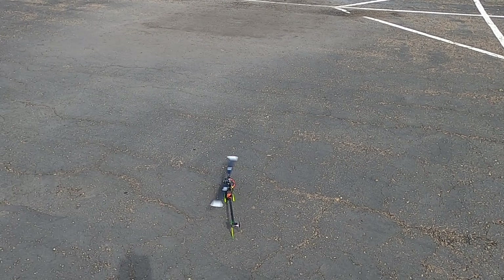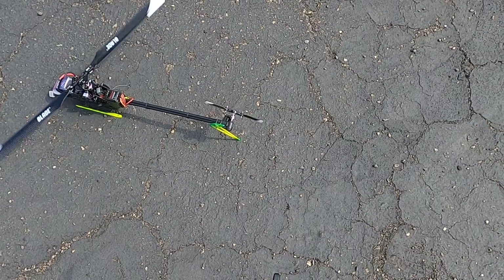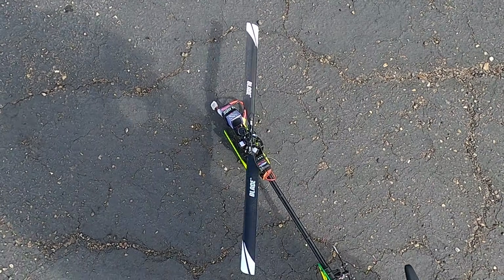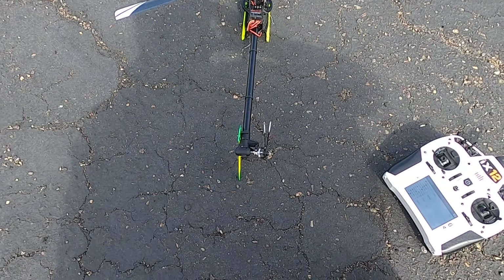The helicopter is not a piece of crap. Don't be upset. This is what we're gonna do. Very, very, very first thing: crossing the tail blades.